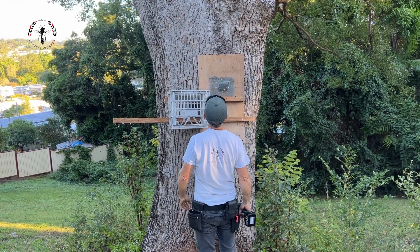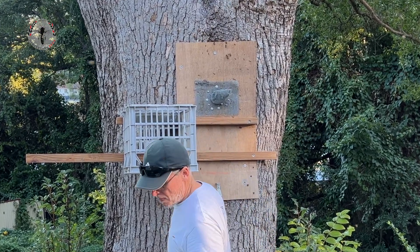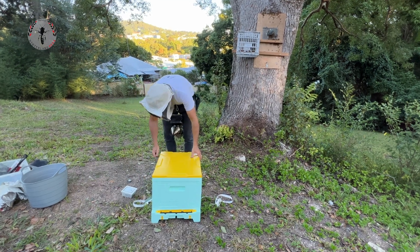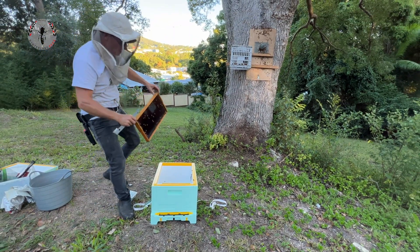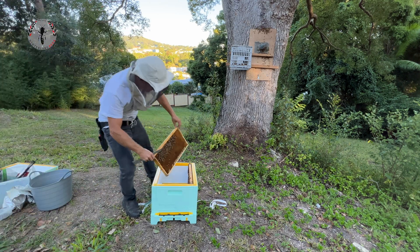Once we've got that single entry point, we can close it off with the trap-out cone and then add the trap-out box to it. Using the Hive IQ boxes today — I reckon they're probably the best hive on the market. They're an EPS hive and the bees do love them.